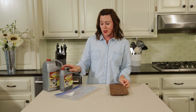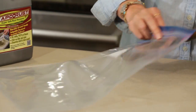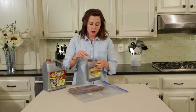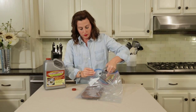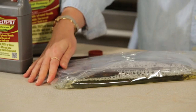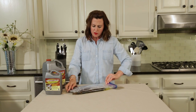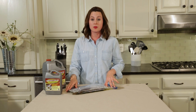What we're gonna do is take a Ziploc bag, put our cast-iron in there, and pour our Evapo-Rust in there and let Evapo-Rust do the work for us. We're just gonna leave it overnight. This one's pretty rusty, so we'll leave it overnight and come back to see what it looks like tomorrow.